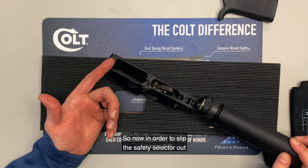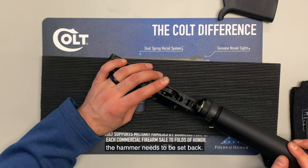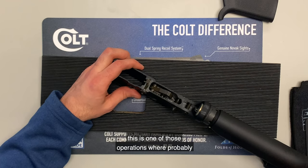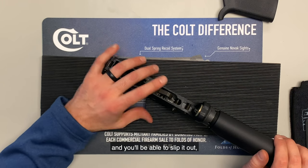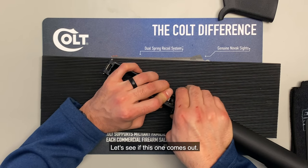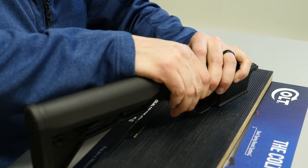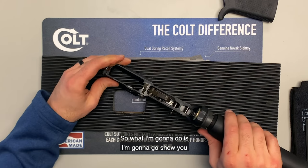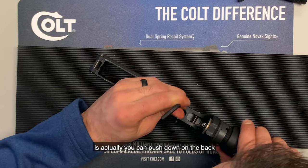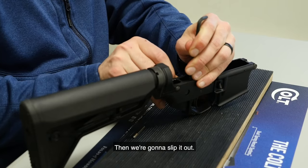Now, in order to slip the safety selector out while the fire control group is still in place, the hammer needs to be set back. This is one of those operations where about 80% of the time it'll work and you'll be able to slip it out, and about 20% of the time you won't. If it doesn't come out right away, you can push down on the back of the trigger as a little trick, and then slip it out.